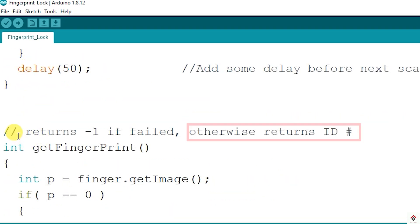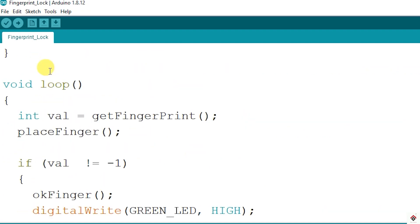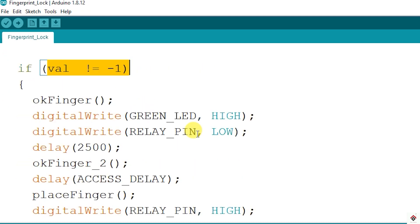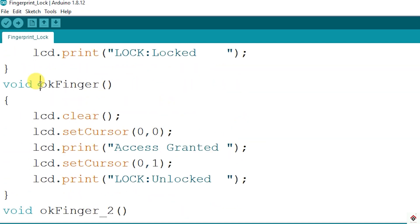That non-zero value is basically the ID of the fingerprint. If there are wrong fingerprints, the function will return minus one. So we simply check the return value of this function in the loop using a simple if statement. If the value is not equal to minus one, it's a successful match — I'm turning on the relay or the solenoid, activating the green LED, and displaying an access granted message on the LCD.